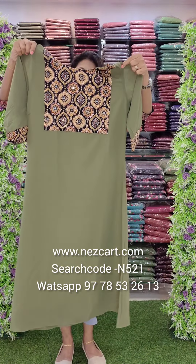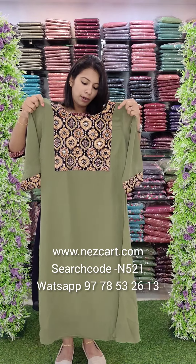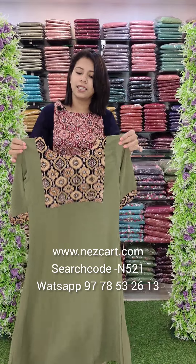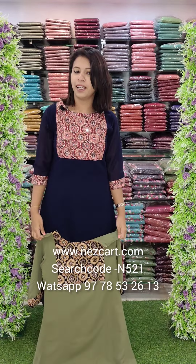Available in medium and double XL — sizes 38, 40, 42, and 44 — same size chart. The price is 740. If you want any of these three colors, it will be available on the website. You can place an order or check the next video. Thank you.